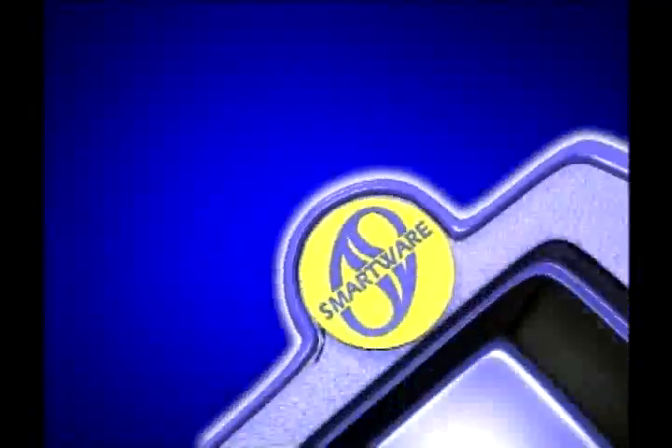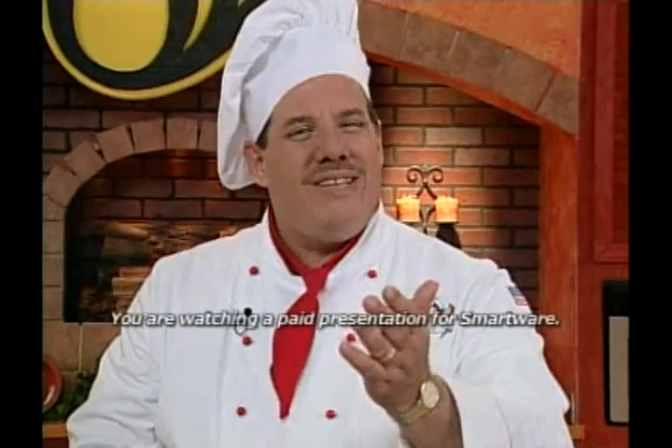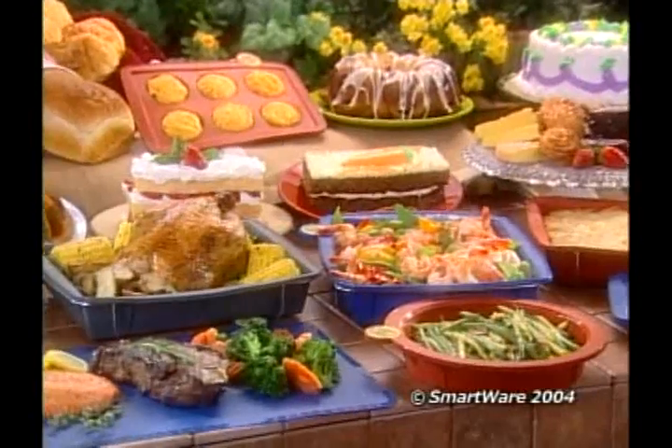Everybody goes crazy for SmartWare. SmartWare is a dream come true. And it's the last cookware you'll ever need to buy. And remember, don't get fooled by imitations. If you don't see the SmartWare tag on it, it's not authentic SmartWare made with TemperFlex. I guarantee with SmartWare you'll cook in less time with less fat and get perfect results every time or your money back. SmartWare will cut your calories, your cooking and cleaning time in half, so you have time for what's really important in life. Like family and friends and great meals. Order SmartWare today. It is the smartest phone call you'll ever make. Now you can cook smart with SmartWare.